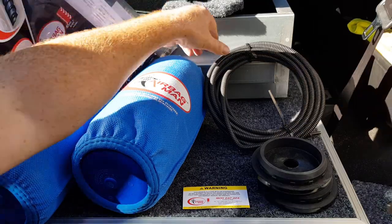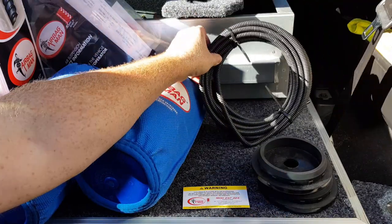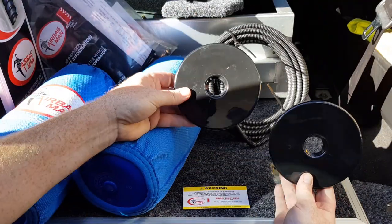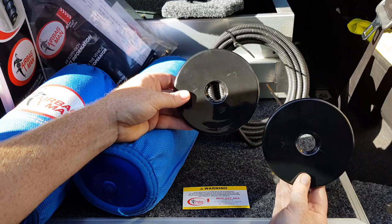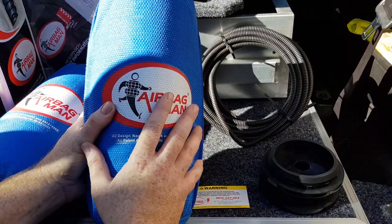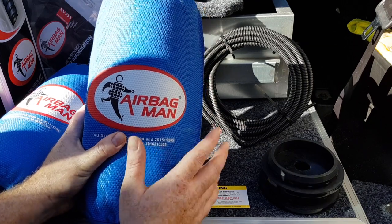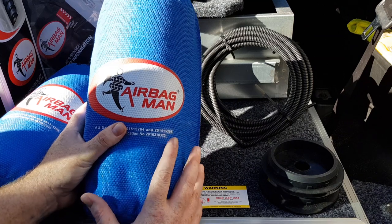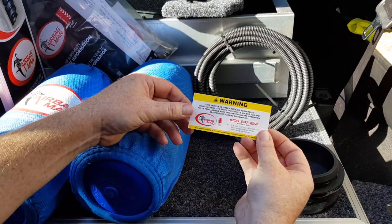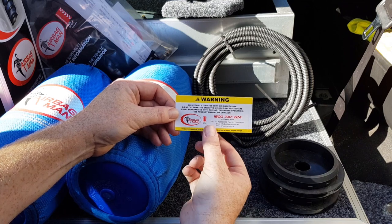Here's everything that comes with our kit. We've got some good quality air line and it's already pre-covered in conduit to help protect it. These black things here are actually to go on top of our airbags to help protect the valves. And here's our airbags — I've already pre-fitted the sleeves. If you want to know how to fit these sleeves, head on over to Airbag Man's YouTube channel and they'll show you how to do this step-by-step. We've also got a sticker that comes with the kit, just to inform people driving your vehicle that it is fitted with airbags.